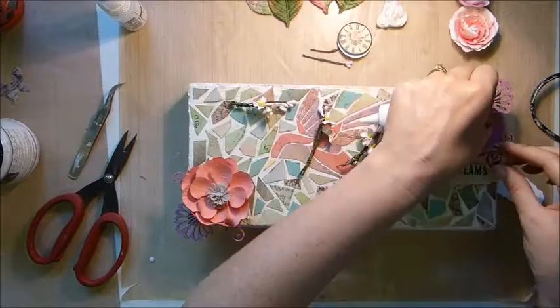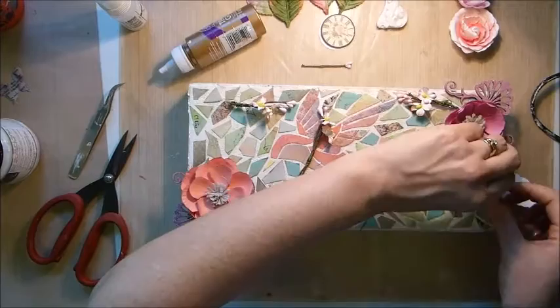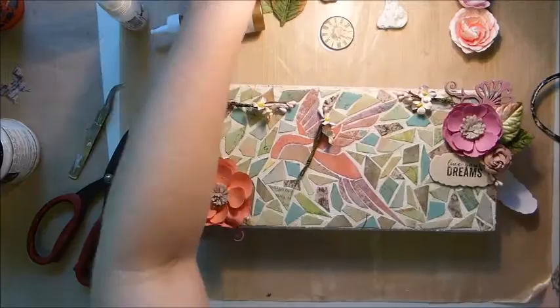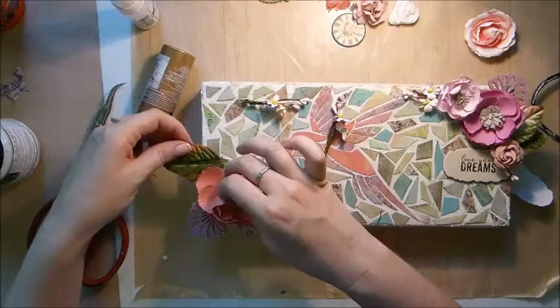Next I'm using the chipboard piece as a kind of title for this canvas and starting to add my flowers around it. I had pre-decided where my flowers were going to go before starting this video, which is why it seems quick — but I had fiddled around for a long time before. Even when you pre-arrange things, it never quite goes how you want in the end, so you'll see me putting flowers around, moving them, and repositioning them.